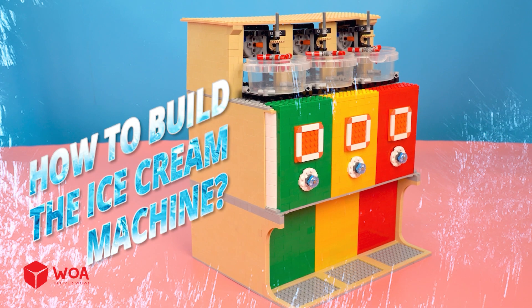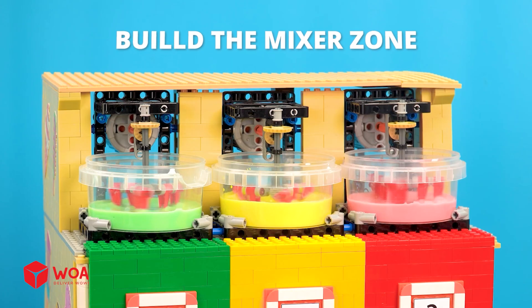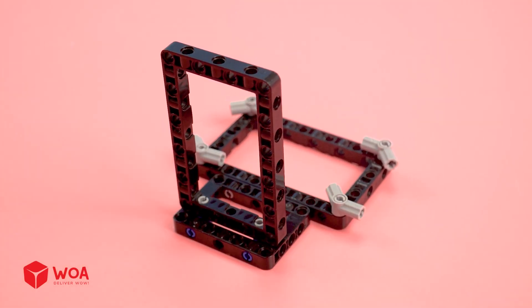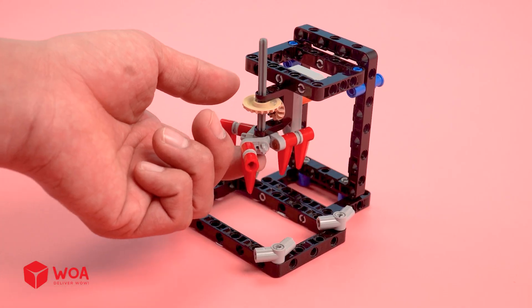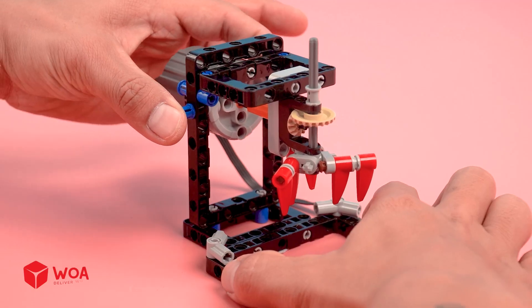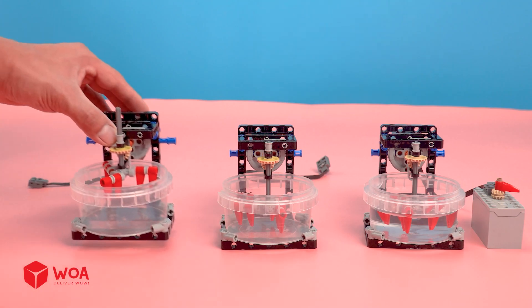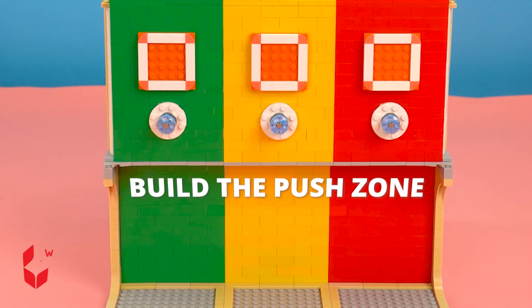How to build the ice cream machine: mixer zone, push zone, build zone. Step one: build the mixer blade. Build the push zone. Build the engine.